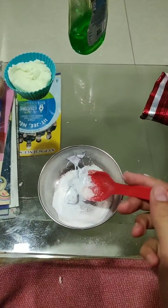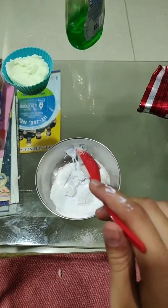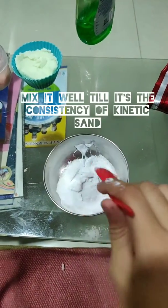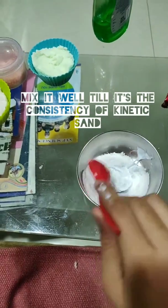I have added some salt in the toothpaste mixture. Mix it till it's very chunky and it falls apart.